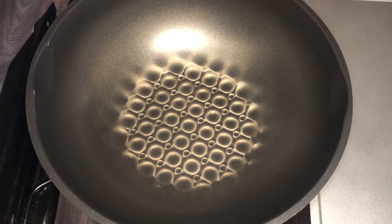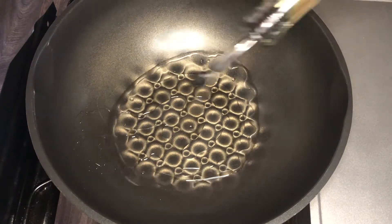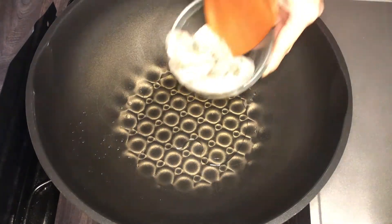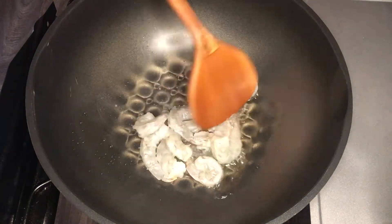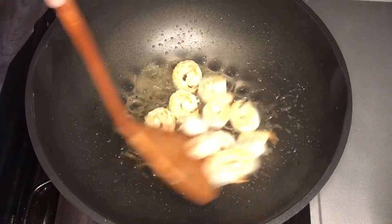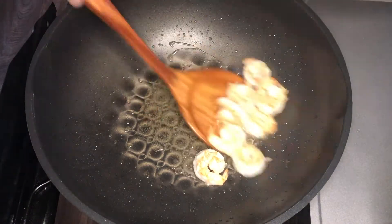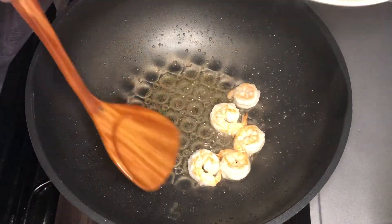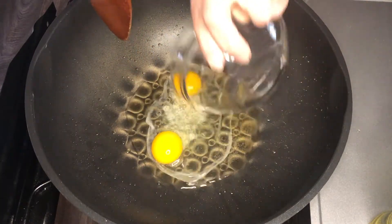Add some oil into the hot wok and add the shrimp in to cook it through. When it's done, remove from the heat. After that, we scramble the eggs.